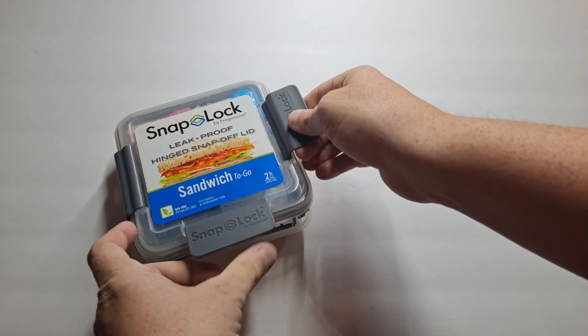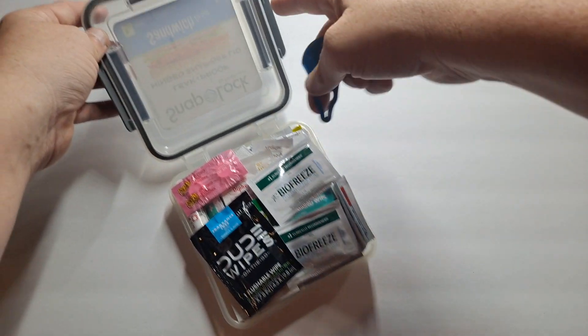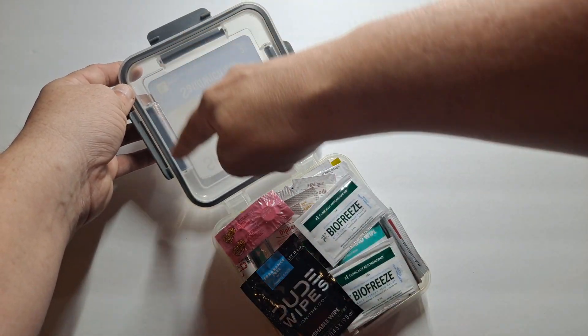These are all just a snap box. It's got a full rubber gasket all the way around.